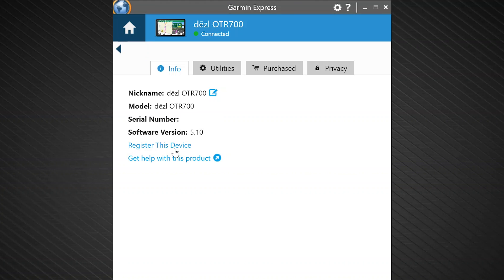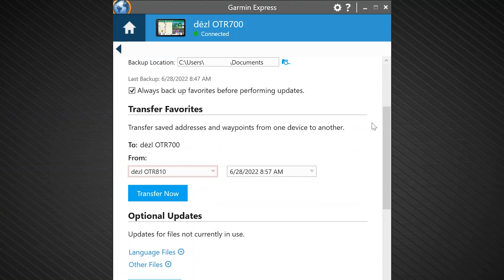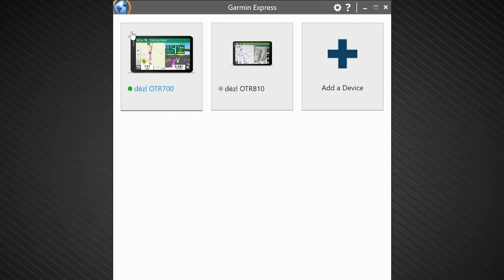Then, select utilities from the available tabs. Scroll down to transfer favorites. Select the device you want to send data from and select the desired date and time of the backup. Click transfer now. A loading bar will briefly appear on your screen indicating the transfer of files. A green banner will appear indicating the transfer was successful. Do not disconnect the device until you see this message. The transfer process has now completed. Click the home icon in the top left corner of Garmin Express to return to the device screen, or close the application and disconnect your device.